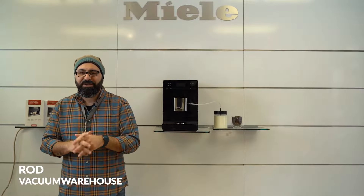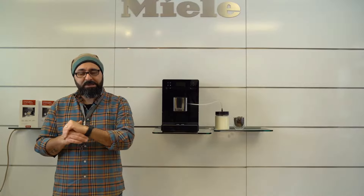Hi everyone, my name is Rod. This is The Vacuum Warehouse and this is the brand new Miele CM5310 Silence Coffee Machine.